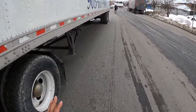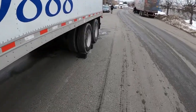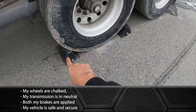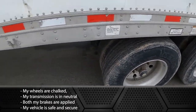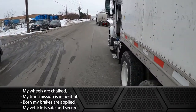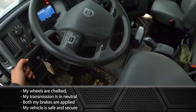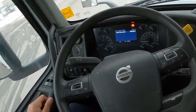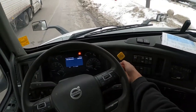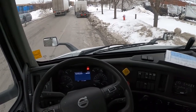On today's episode we're going to be covering the in-cab portion of our exam. Before we begin, we're going to ensure that both of our wheels are chocked. Get down, have a quick look at your wheel chocks and confirm that both wheels are chocked. Once inside the cab, ensure that your vehicle is in neutral and both brakes are applied, then tell your examiner that your vehicle is safe and secure.